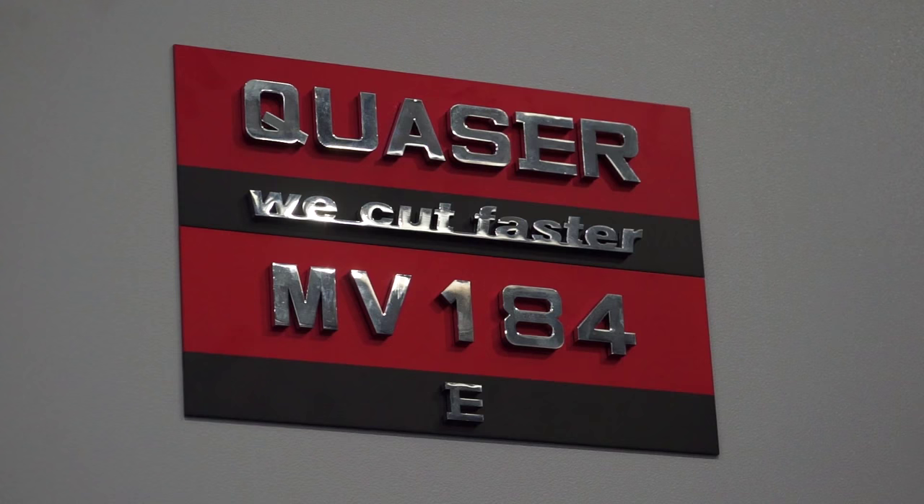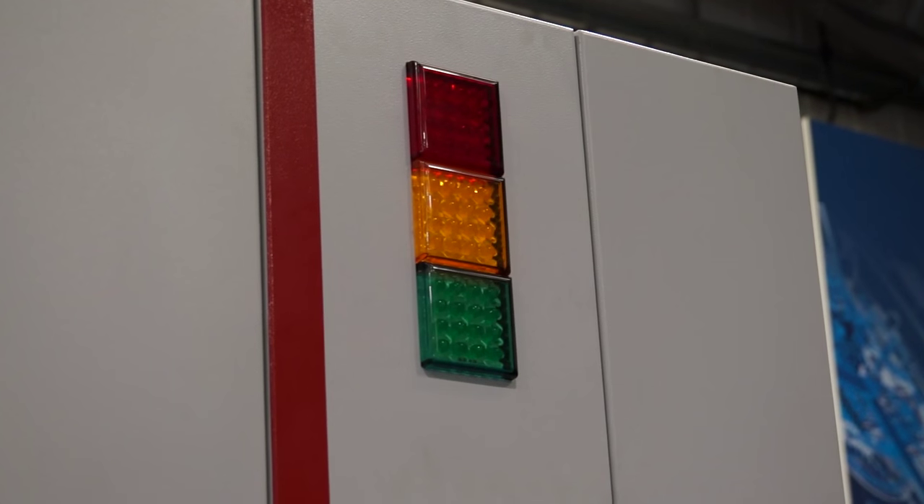So what does the MV184 stand for? The 1 stands for the 1 metre range, and the 8 is just a dictation of what Quasar use for their own badging, and the 4 dictates the spindle taper. So you can have this in a 40 taper or a BT50 taper.